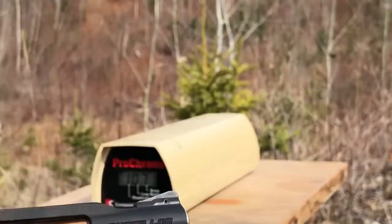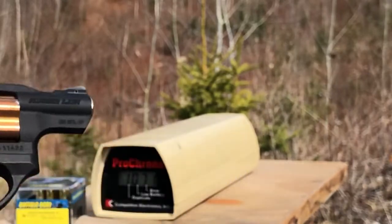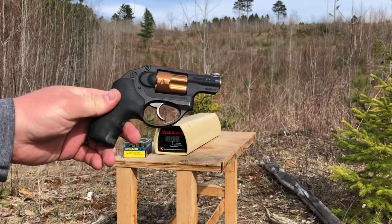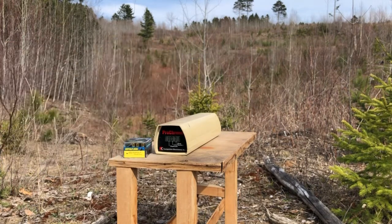The five-shot average is 1071 feet per second. That is some pretty hot 125 grain 38 Special ammunition, considering it was literally fired out of a 1.9 inch barrel.